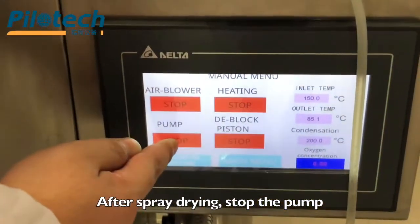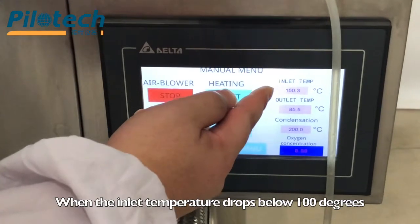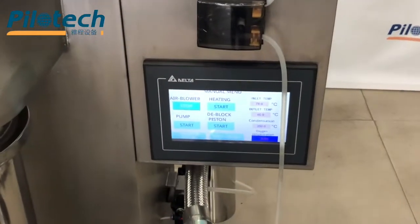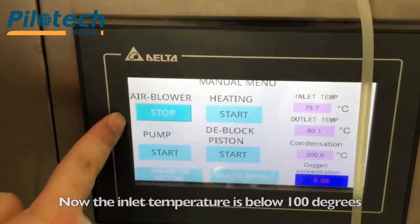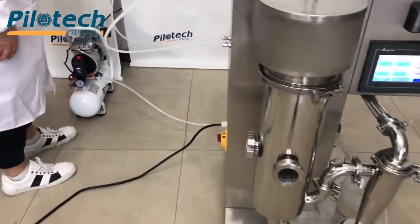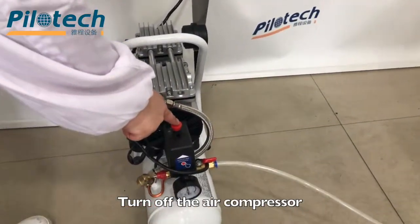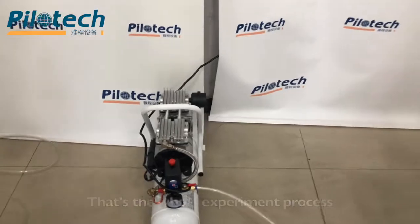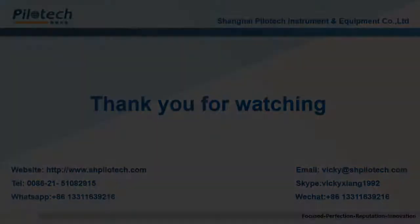After spray drying, stop the pump and stop the deblock piston. Stop heating. When the inlet temperature drops below 100 degrees, stop the air blower. Now the inlet temperature is below 100 degrees — stop air blower. Turn off the main power switch. Turn off the air compressor. That's the whole experiment process. Turn off the air roller. Thank you.